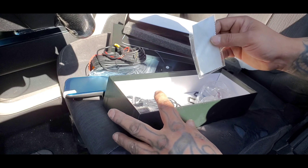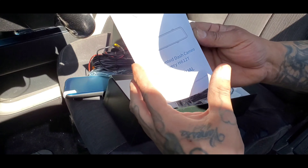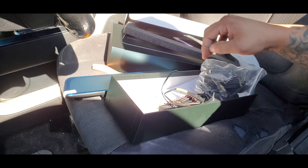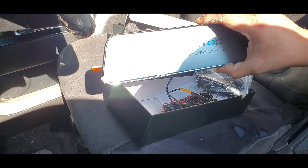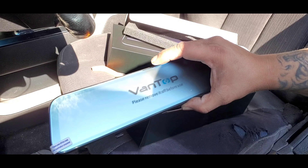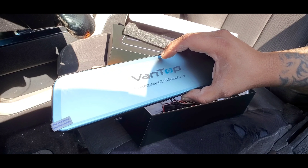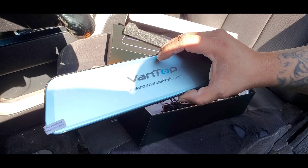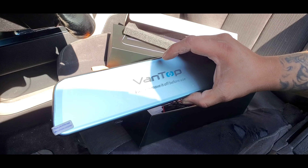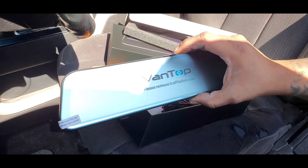It comes with this little cloth to wipe down the mirror in case it gets dirty, and of course the instruction manual. What's cool about this is that it's a hands-free device — you're actually able to talk to it. You can talk to the mirror to turn it off, turn it on through voice command. You can also tell it to do a split screen showing both the front and the rear camera. Let's start the install.